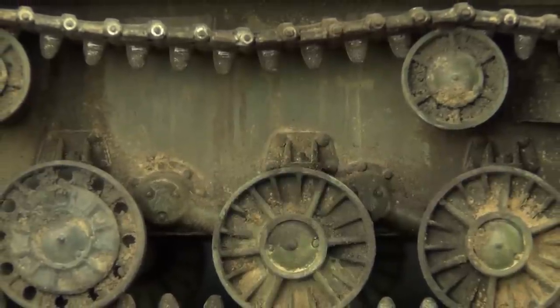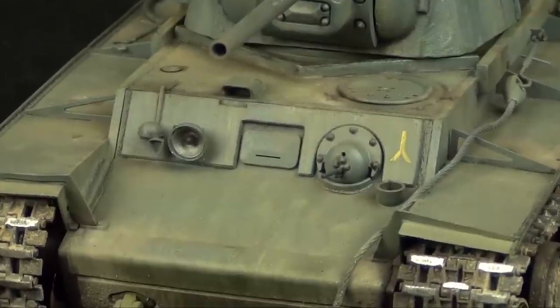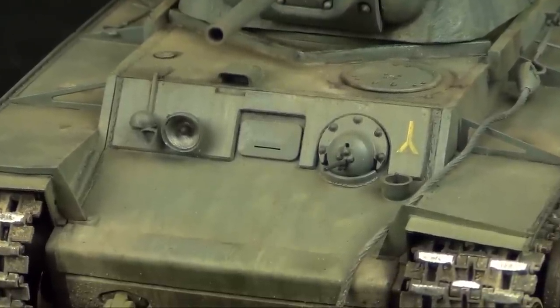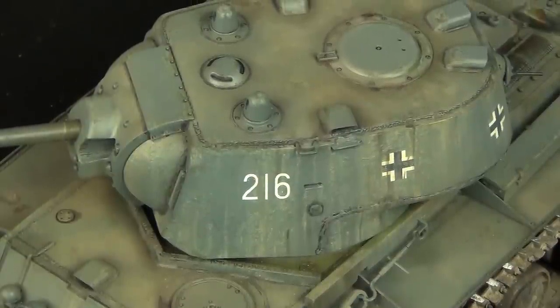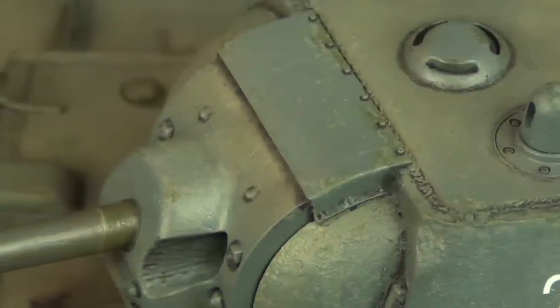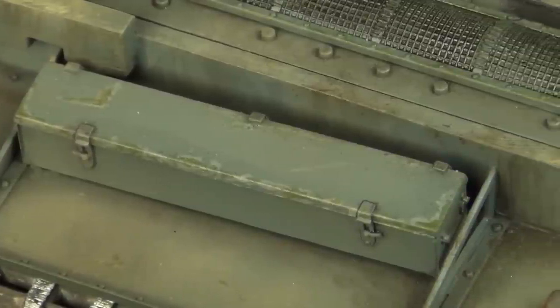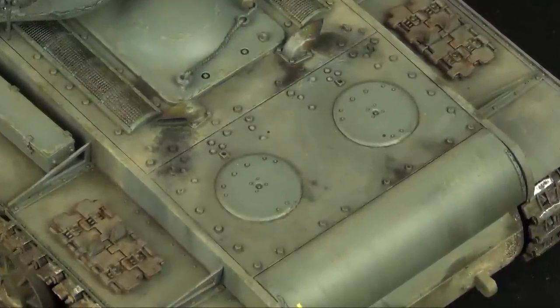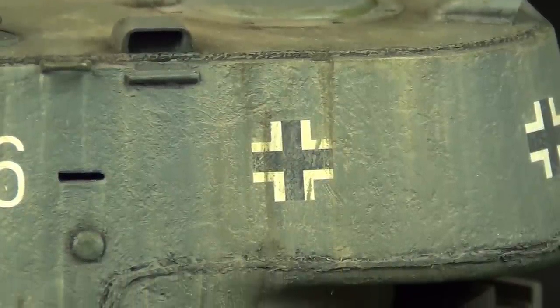I originally built and painted this model back in 2016 but never managed to finish it, so I dragged it out of the Shelf of Doom for this video. We will cover a bunch of different weathering effects today: a pin wash to accentuate details by applying fake shadows, chipping effects to highlight wear patterns, and rust effects on the exhausts and spare tracks. We will also apply dust effects to the upper areas and streaking effects on the sides.